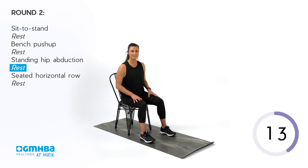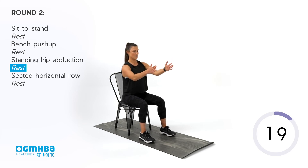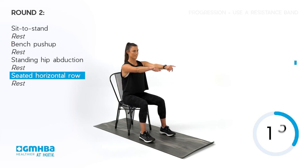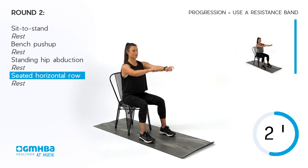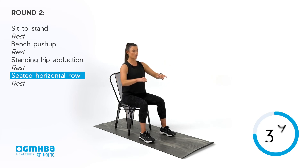Going into the fourth movement of the second round — seated horizontal rows. Keeping that chest up, shoulders back and down, then start to squeeze. Leading with those elbows, just past the rib cage, getting that row. If you want to intensify, hold on to a band and create as much tension as possible for a strong squeeze. Really nice movement here for posture — if you find yourself sitting a lot lately, this really opens up through the chest.